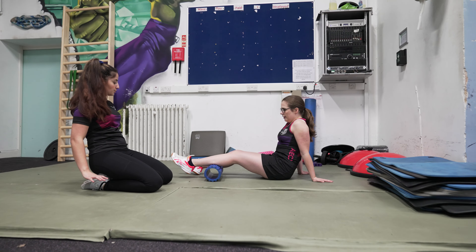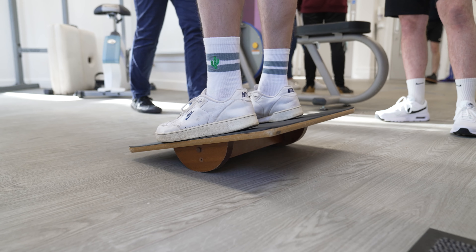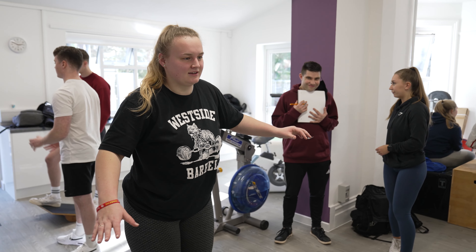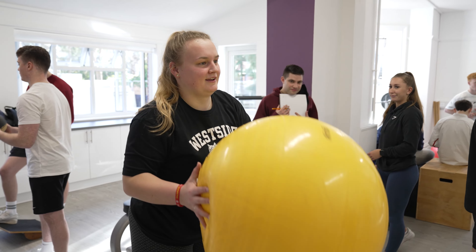When looking at exercise rehab, students on this course learn a range of different ways to put load on the body — using different types of weights, balance exercises, hopping, jumping, skipping, and plyometric activities.